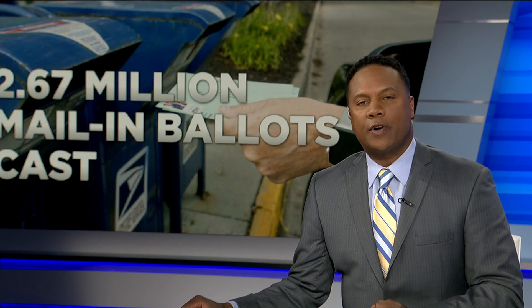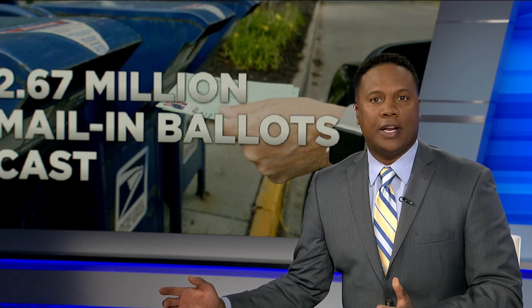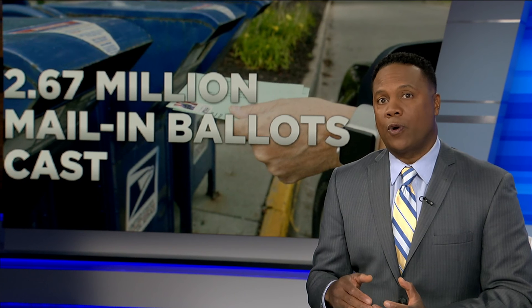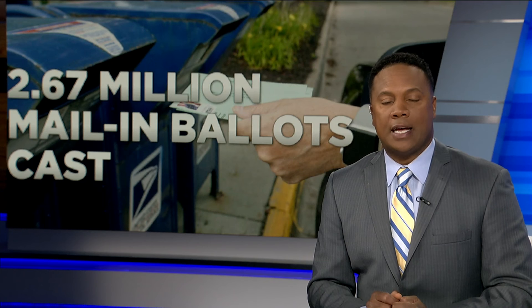More than 2 million vote-by-mail ballots have already been cast in Florida, and thousands are getting a second look because voters either mismarked their ballots or wasted their votes. Mike Vazalinda explains how.